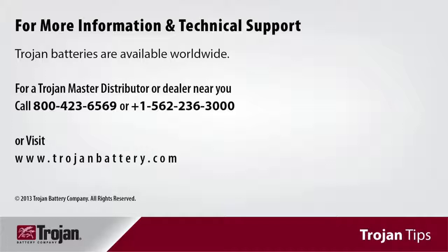Thank you for joining us today to learn more about deep cycle battery maintenance. Be sure to visit Trojan Batteries' website to read more about battery technology and other useful battery information.